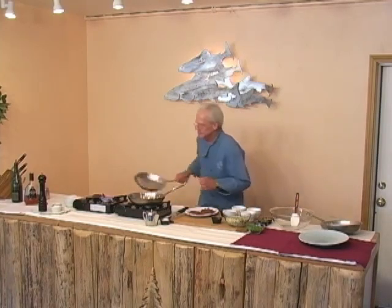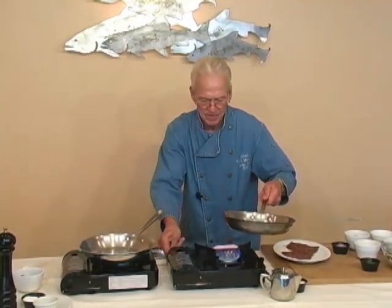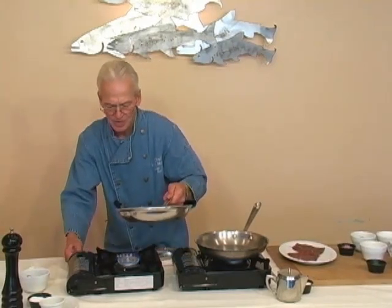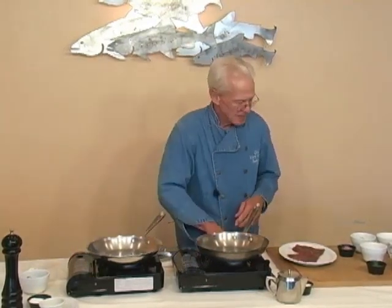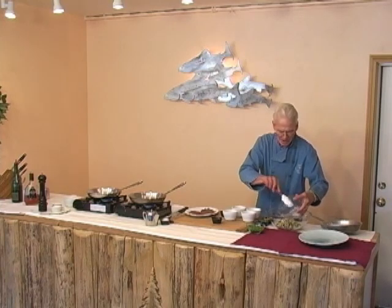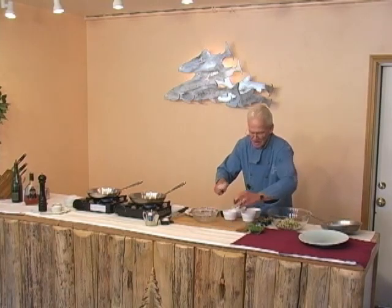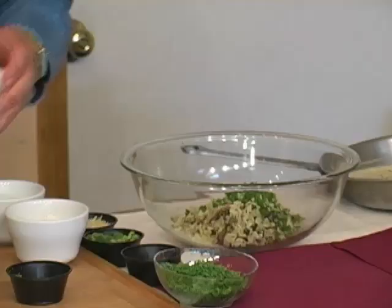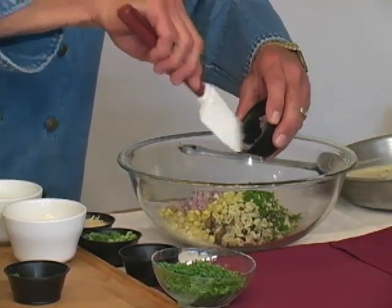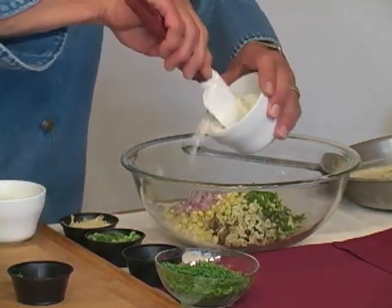I'm going to get another pan going here. You don't want too high of a heat on this — this is going to be the wild rice cake or the wild rice latke, and it's really simply done. You just take your wild rice and you've pre-cooked it. You're going to fold this together — I want my parsley and corn. You can use any kind of vegetables you want, and a little bit of red onion. You can kind of clean out the freezer, whatever you want to put in there. Wild rice is the main ingredient, and this is a little bit of pancake flour.